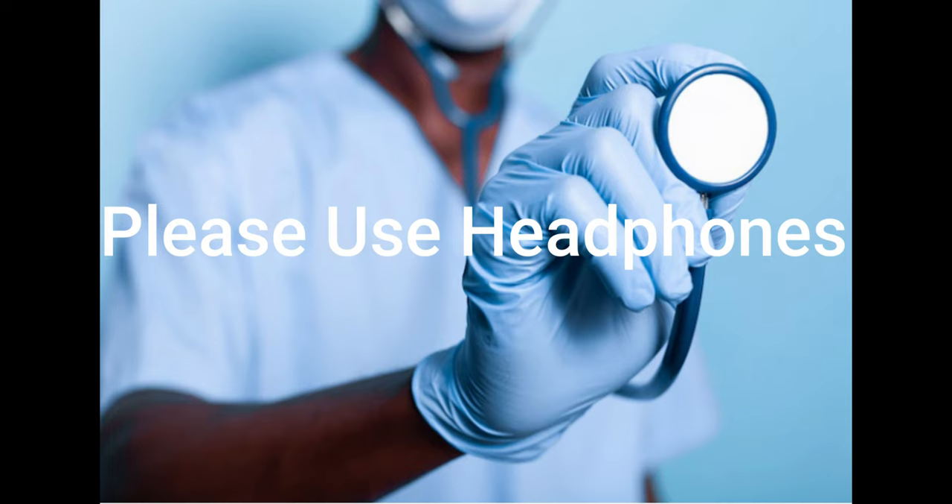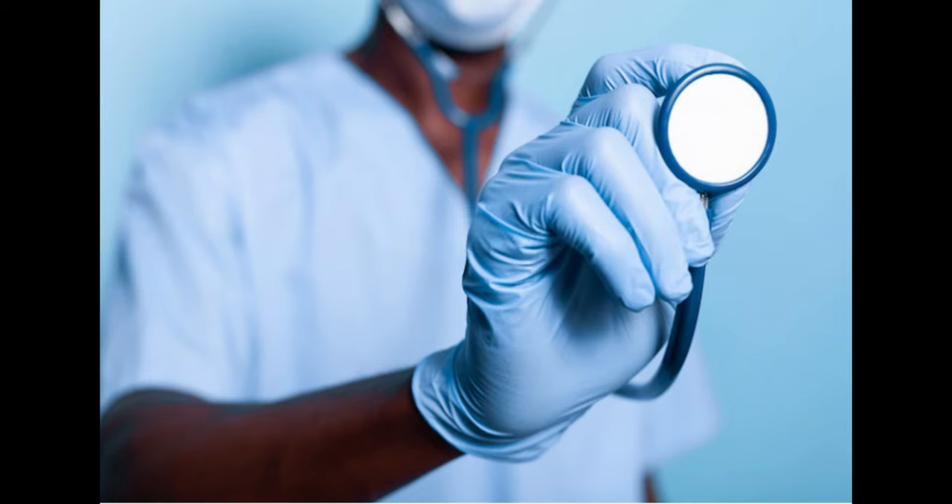The sound produced — the pleural friction rub — resembles the sound of leather sliding on leather. Listen again to a pleural friction rub. The sound of a pleural friction rub. Thank you.